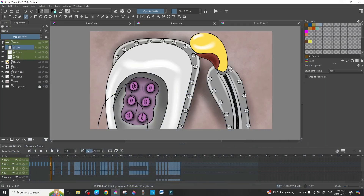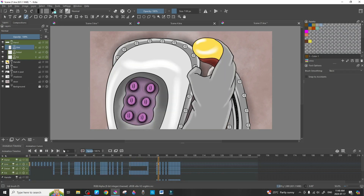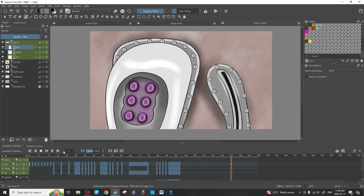Welcome back to Animation Station. Today we are addressing a question posed to the channel: how to use the colorize mask for multiple frames. We're on scene 21 and I'm just going to press play so you guys can see what we're actually working with. Lolo is pressing buttons and pulling down a lever to let the inspector into the door.